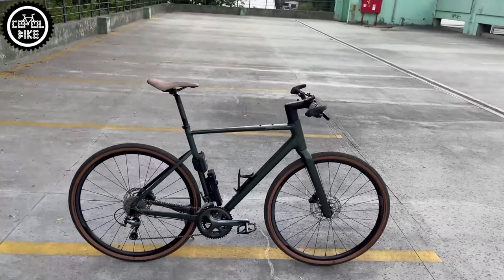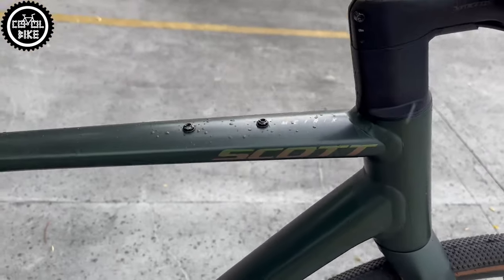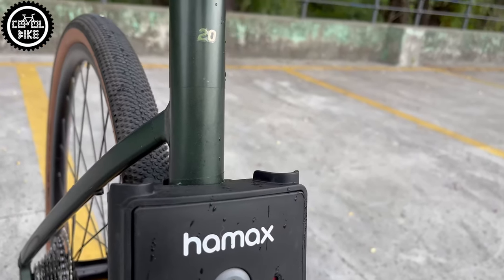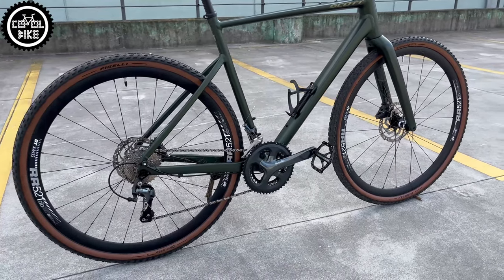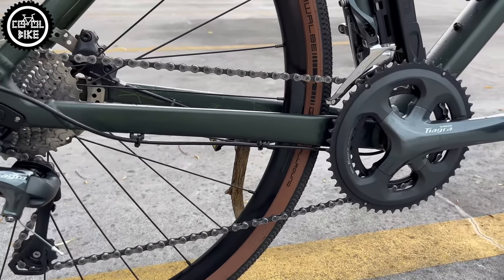Hello, I present fitness bike Scott Metrix 20 in size large from 2022. Cross-head fitness bikes are in my opinion the best types if you like faster rides, straight handlebars and rather smooth roads. The Metrix costs about 1400 euros and at this price it offers a Road Shimano Tiagra 2x10 drivetrain.